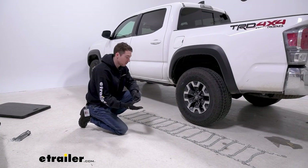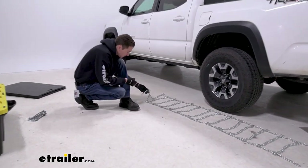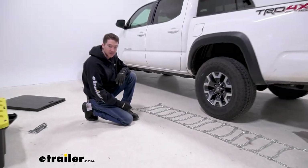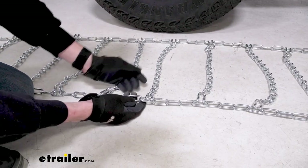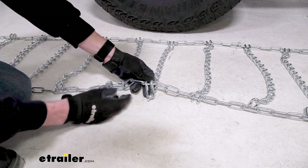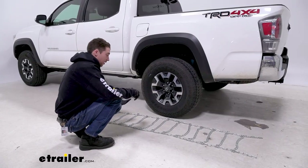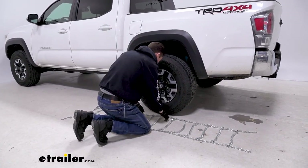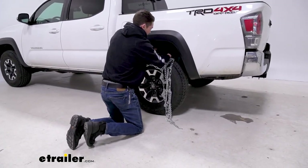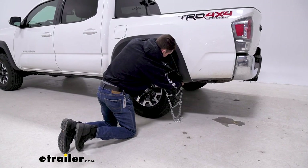As far as the installation process goes, there's only two connections to be made, so it's pretty straightforward. First thing we like to do is to lay the chains up flat, just making sure that nothing is caught up or twisted or tangled. We also want to make sure that the hook is on the side facing us. We look at these large hoops at the end of each set of links — we want the flat side facing down, the side that's going to make contact with the tread of our tire. We just don't want these pointed hooks making any contact with our tread. Once everything is figured out and centered up, we can drape our chains over our tire.